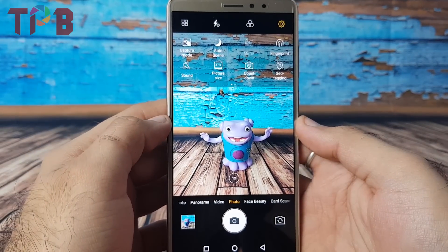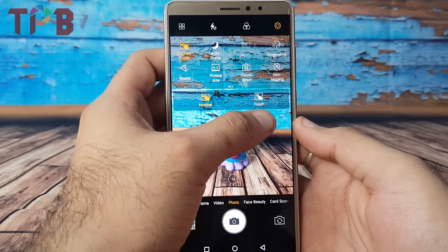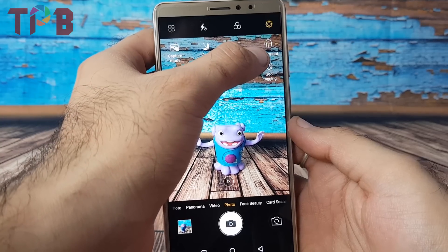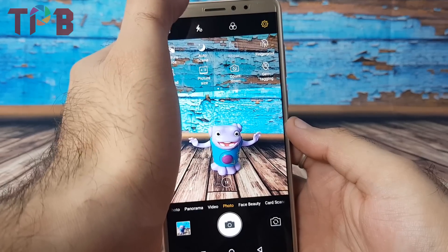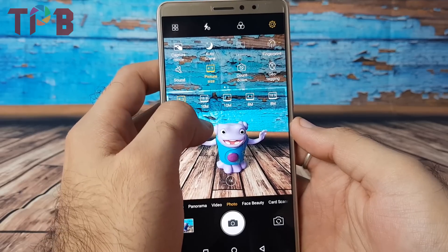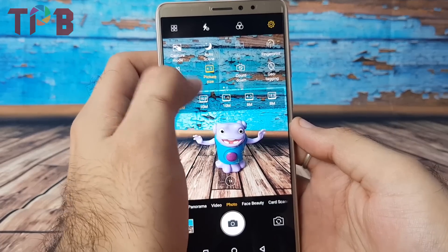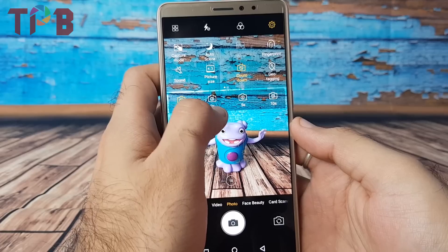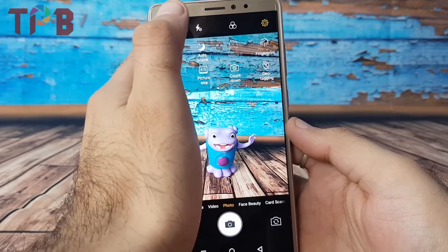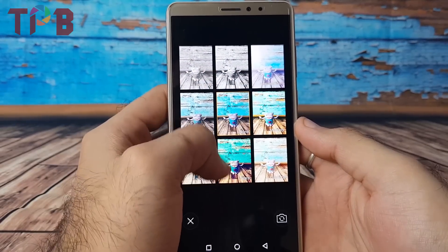Before I end the video, let me take you through the settings tab. Capture modes can be adjusted from normal to touch. Then you have auto scene, which lets the camera adjust scenes automatically. There's also a fingerprint mode — I'm not sure what it does exactly and I'll try it in the detailed review. You can toggle the shutter sound on or off. For picture size, shooting 16:9 or 1:1 gives you 10 megapixels, but to get the full 13 megapixels you need to shoot at 4:3. Then you have a countdown timer and geotagging options.